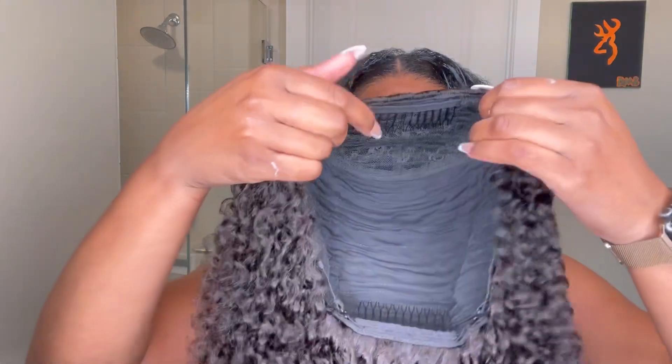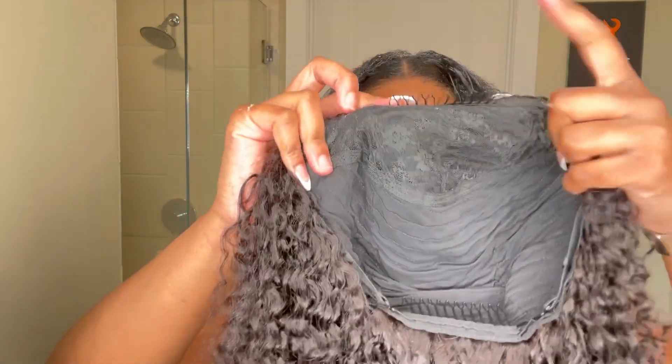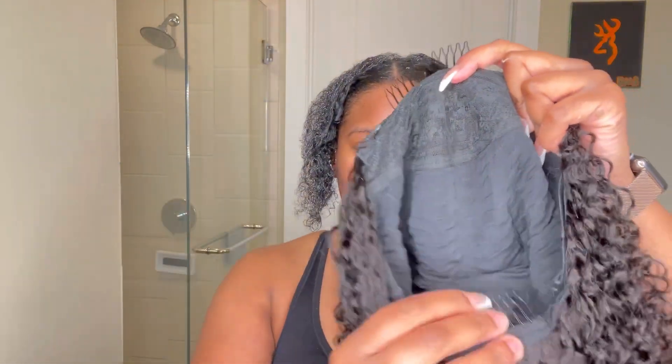Here is the construction of the wig: you have a comb right in the middle front and a comb in the middle back. It also comes with adjustable straps — I don't even think I used those, but next time I install I will be adjusting them. The combs did what they were supposed to do; I had no worries about this wig.